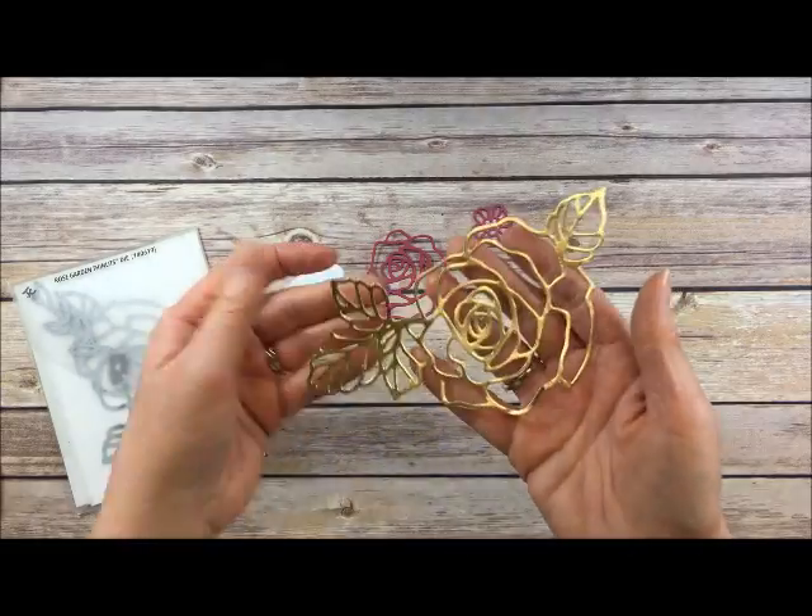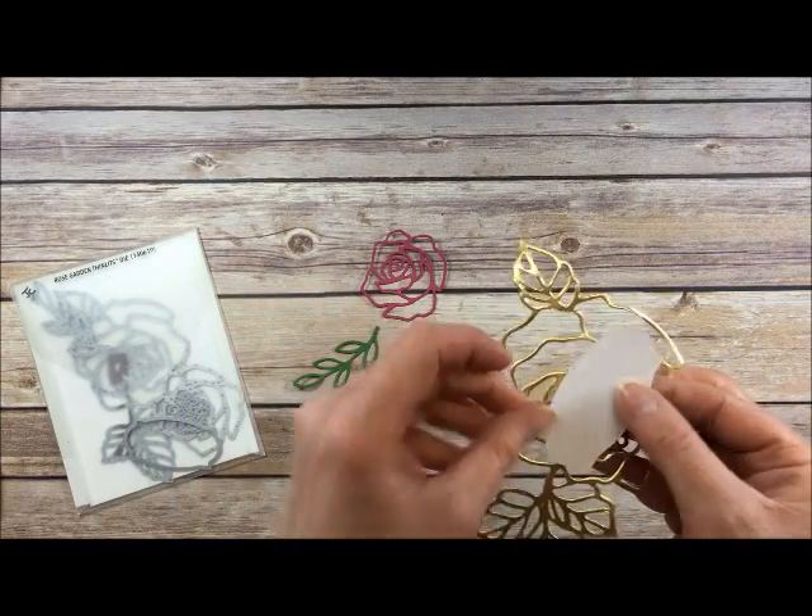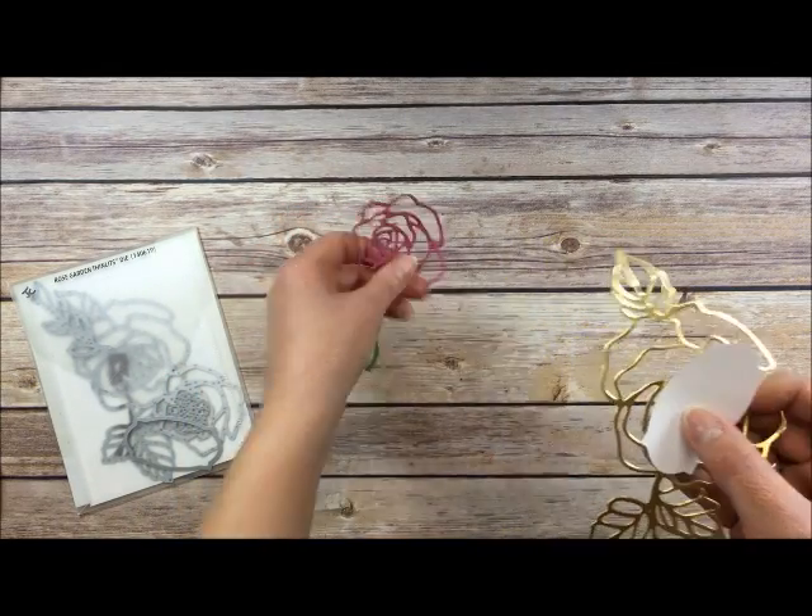I just wanted to show you these amazing framelits that are in the catalog. This matches an image in the stamp set.